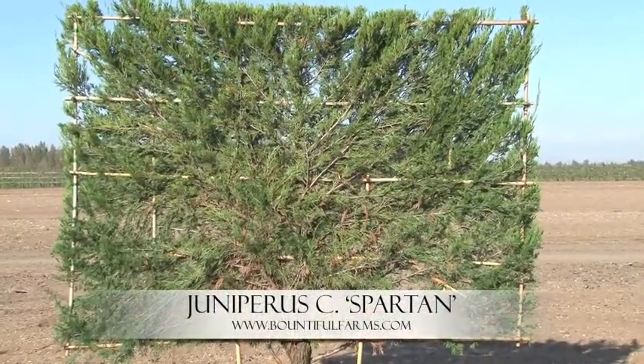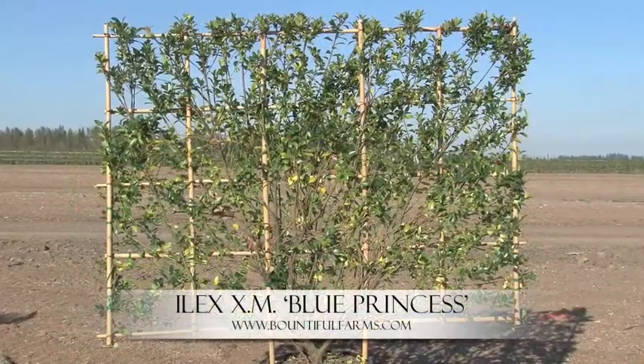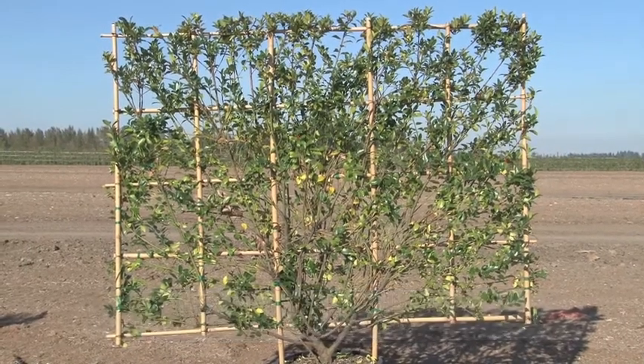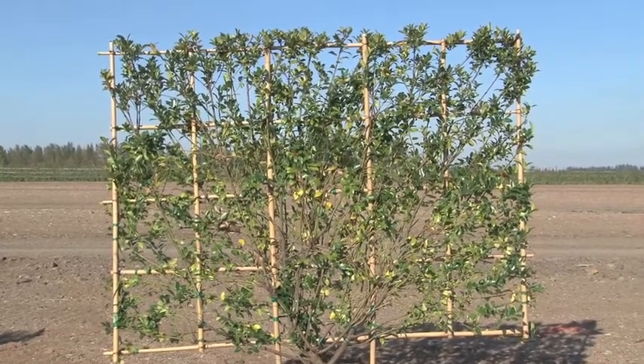Juniper Chinensis Spartan. This is a green upright juniper which retains its color throughout the year. Ilex Blue Princess. This particular one has very abundant dark red berries in the fall, purple stems, and extremely dark blue foliage. Leaves are small, glossy, and spiny.